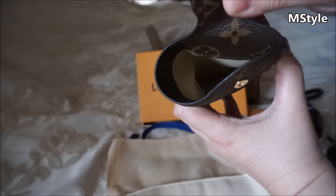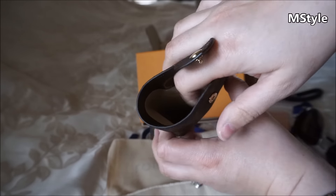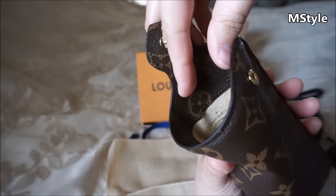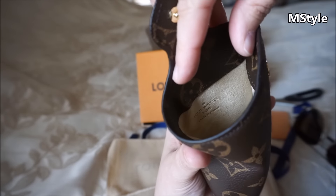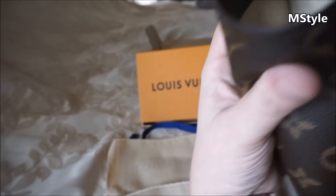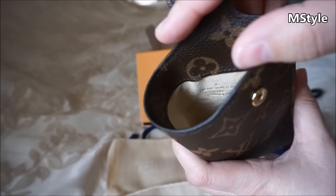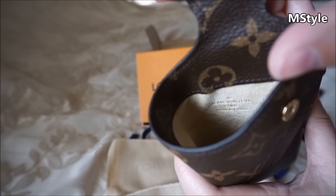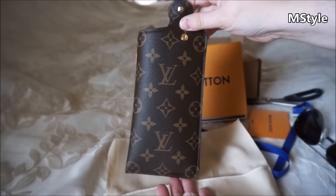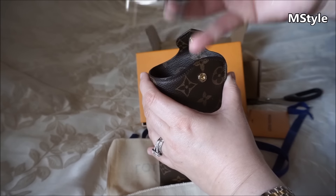This case is lined with a little microfiber inside, so it's almost like it's cleaning the glasses for you. The stamp is right here and it says Louis Vuitton Paris, made in France. I'm not sure if the camera will pick it up, but there it is. It's a French piece — very nice.